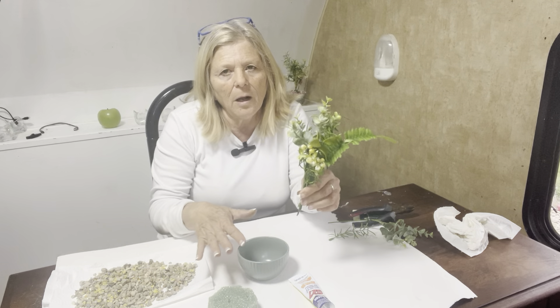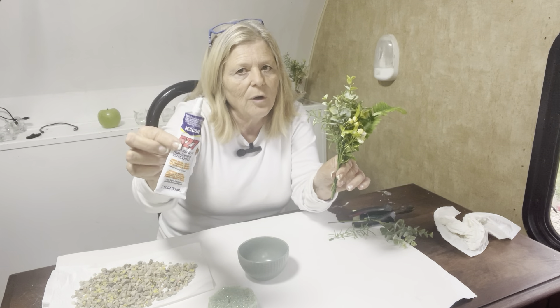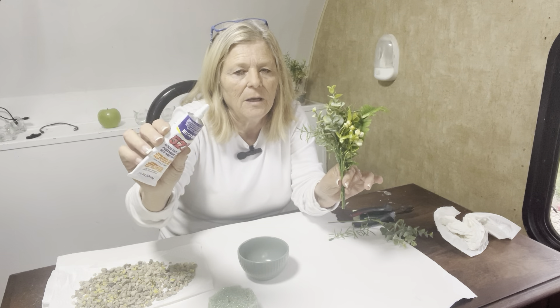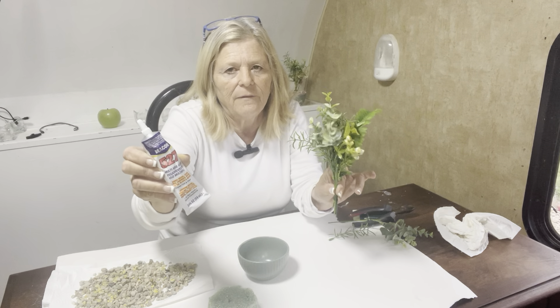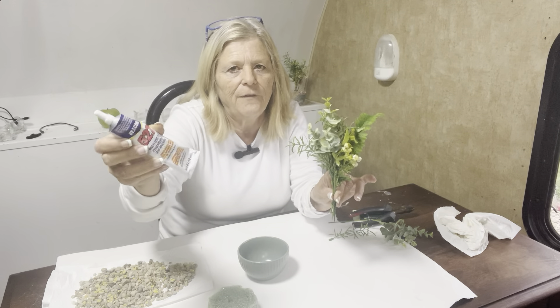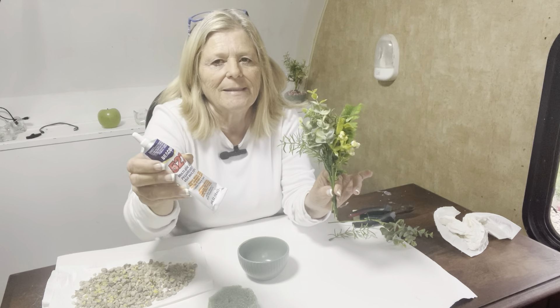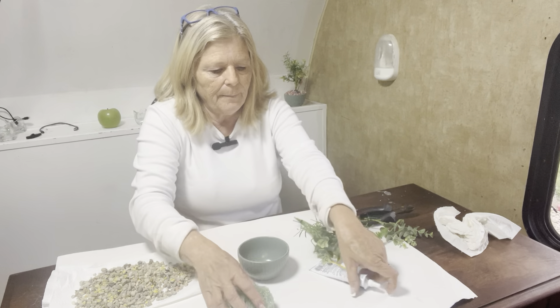I'm using Beacon 527 glue — you just use a couple drops. You can use hot glue, but I noticed hot glue doesn't adhere as well as Beacon 527. This does take about an hour to dry fully, and you want to wear a mask or do it outdoors because it has a very strong scent. I'm going to do it quickly for the video and then set it outside. It's recommended you wear a mask and work outdoors due to the fumes. If you have a patio, do it out there — it'll be a lot of fun.